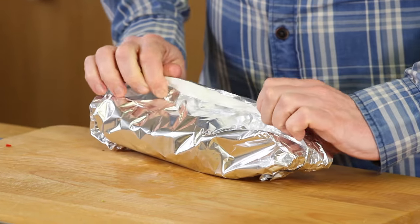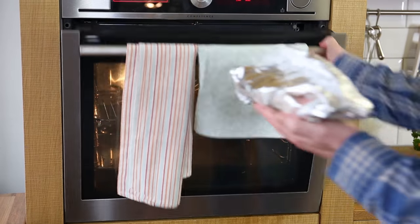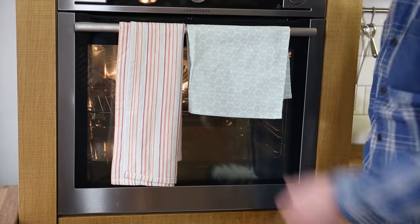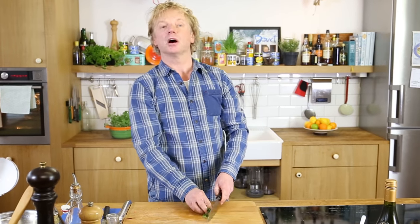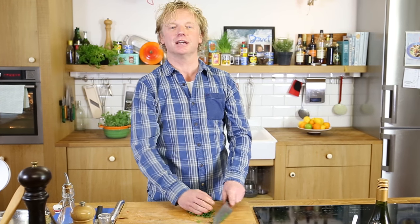This is the start of steaming the vongole. Into the preheated oven it goes for 10 to 12 minutes. It's so easy to make. The only thing I'll do now is chop up some parsley for garnish at the end, and then it's just waiting until the vongole are ready to be served.